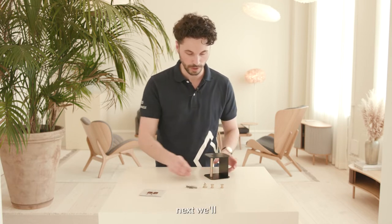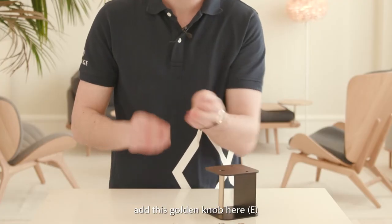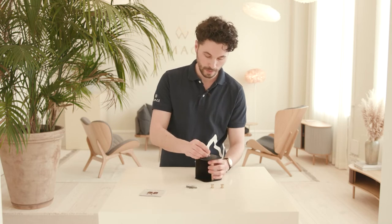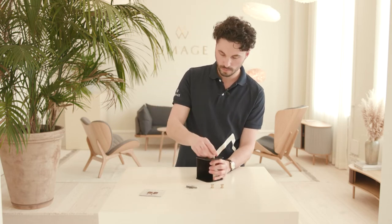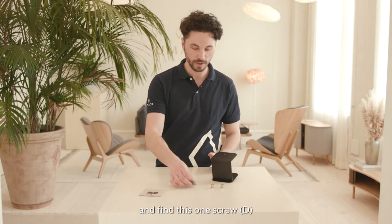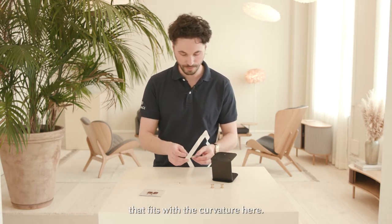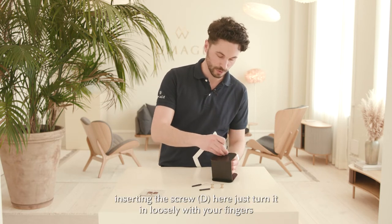Next we'll add this golden knob here and we'll add it to the side that is flat. Then flip over the product and find the one screw that fits with the curvature here. You'll start by inserting the screw here.